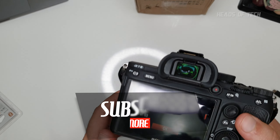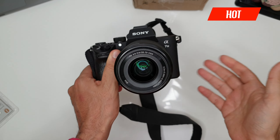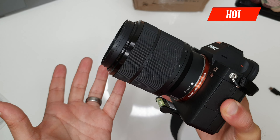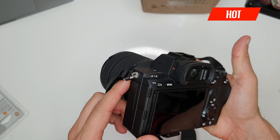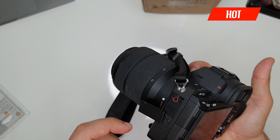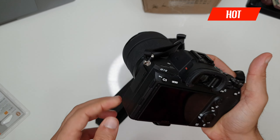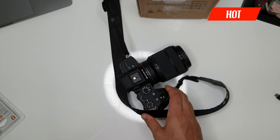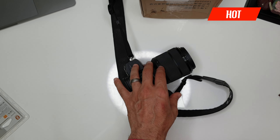That's a deep dive into the world of the a7 III. I'm just using the basic a7 III with the basic kit lens and it works really well. The only reason I made this video is so I can remember all my settings — I'm currently sending the camera off for repair because the microphone port is damaged, and Sony said it'll take about two weeks. When it comes back I can just watch this video and remember all my settings.